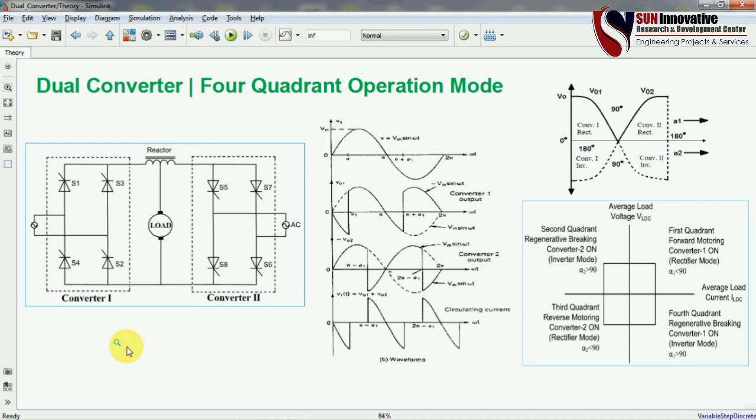Hello everyone, welcome back to Surn Innovative YouTube channel. We are back with a new video on dual converter four-quadrant operation mode. In this video we are going to explain how the dual converter is going to work for a single phase and what are the four quadrant operations while operating this dual converter.